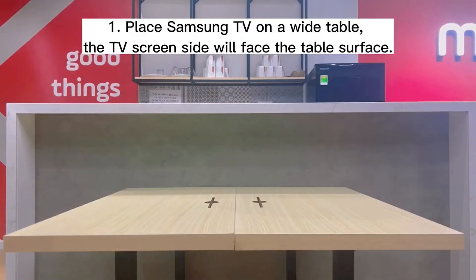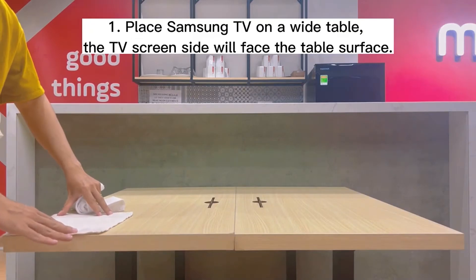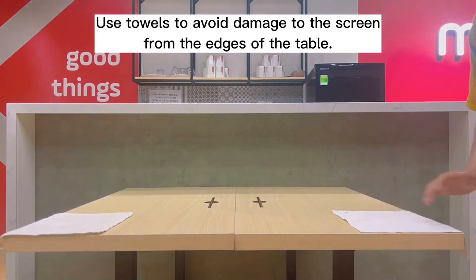Step 1. Place your Samsung TV on a wide table with the screen side facing down. Use towels to protect the screen from potential damage from the table's edges.